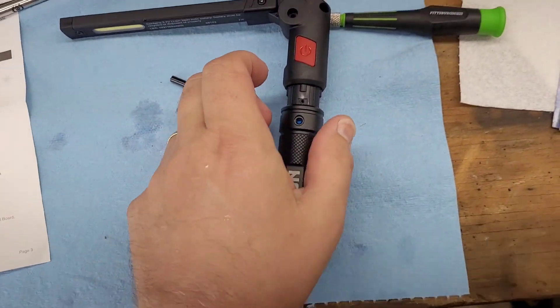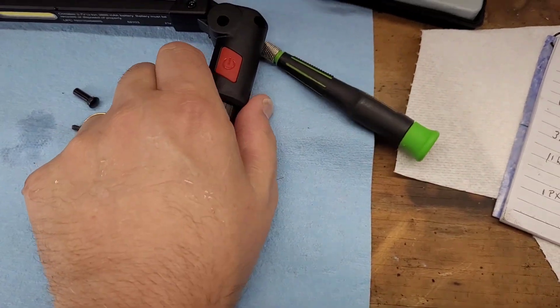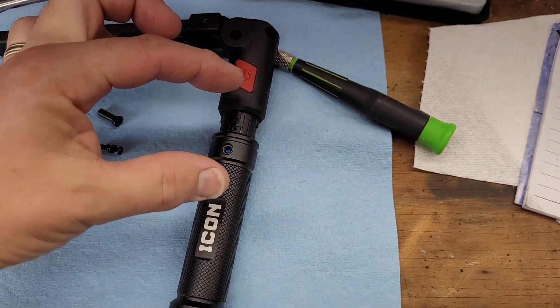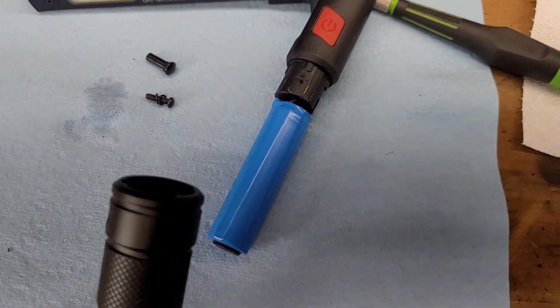Here's the important part. You have to gently pull this this way — you want to separate it like this. And then once you separate it, the battery will come out.